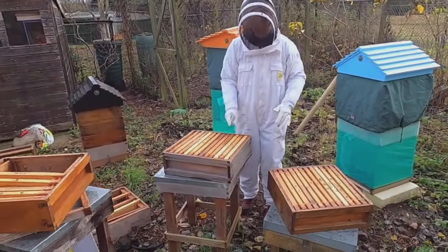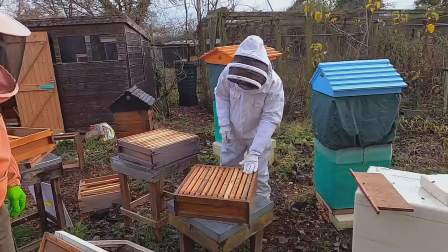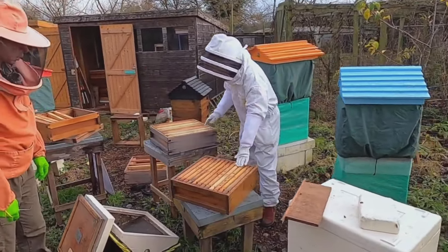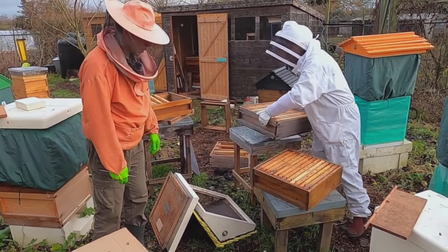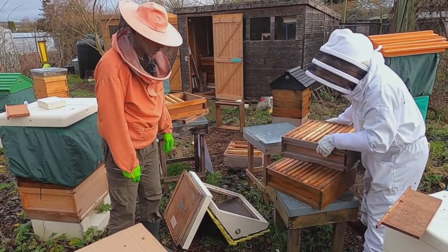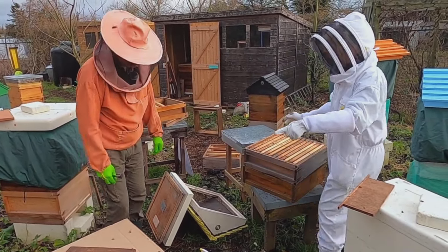So now we're going to return these to this colony. We've got stores, empty, empty, empty stores. So we're on it. I'm going to put them like this first so we can take them straight over.